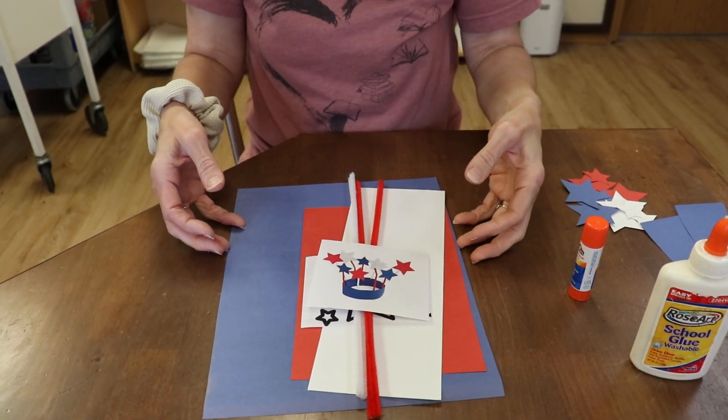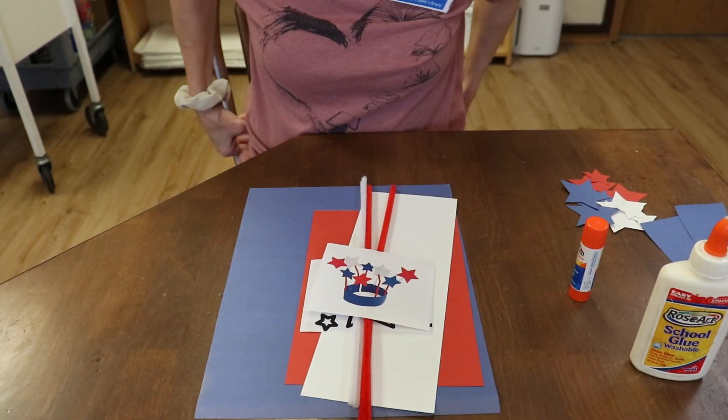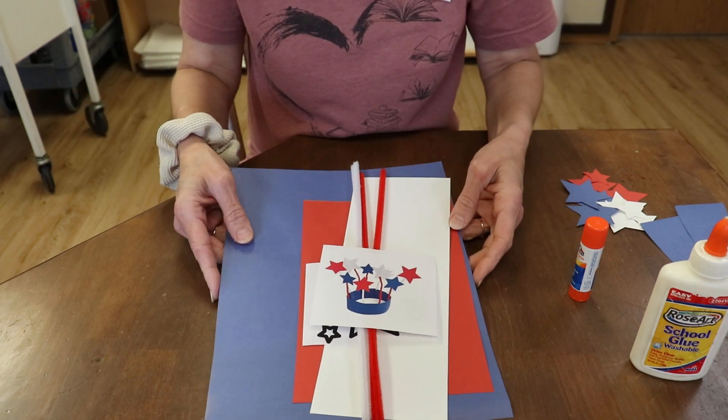All right, we're back with another craft. Since it's July, and July is the month we celebrate Independence Day, we're going to do a flag-inspired craft.